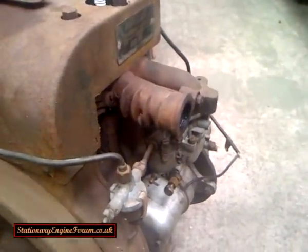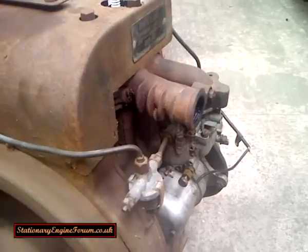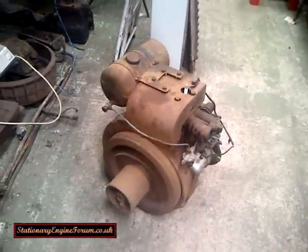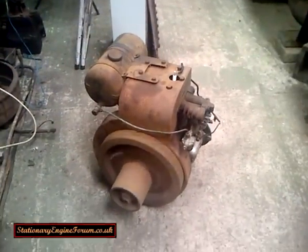Remember this is a bit noisy as well because it's not got an exhaust on it. When you put an exhaust on, the back pressure from the exhaust will very often even out the running a bit. But as it stands, just for getting it going, I think this engine is running quite well.